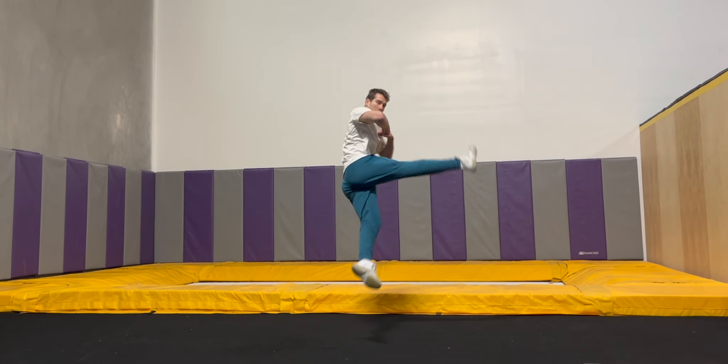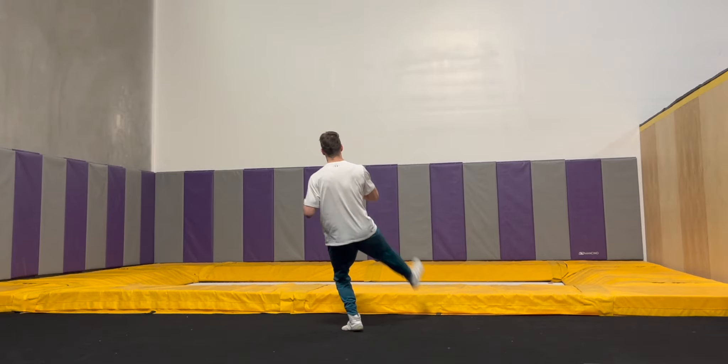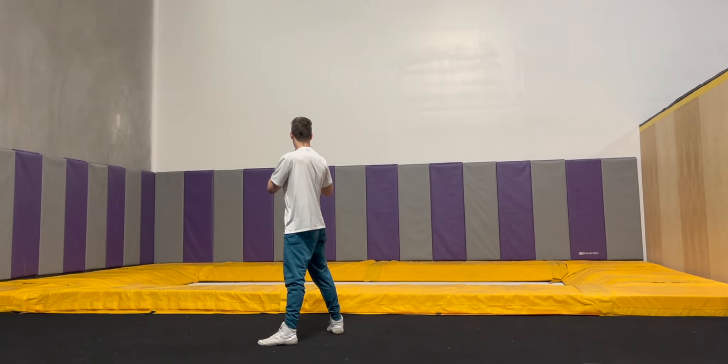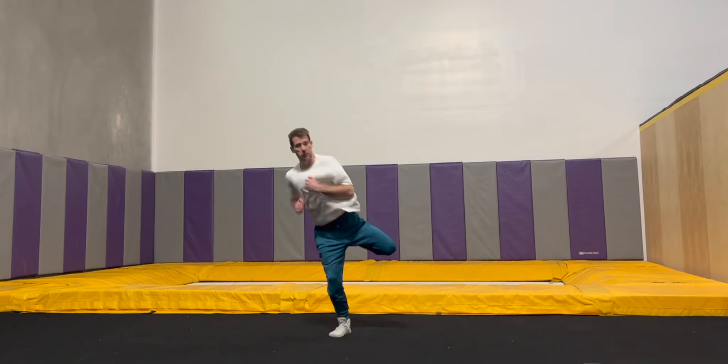Next let's take a look at a few supplemental drills to really dial in the specific facets of technique. First up, we have swing 540s. If you twist left, you're going to stand on your left foot, then swing your right leg up and over like you're jumping over an imaginary fence. Jump off your left foot as you do, pivot, and land on your right foot to complete the trick.